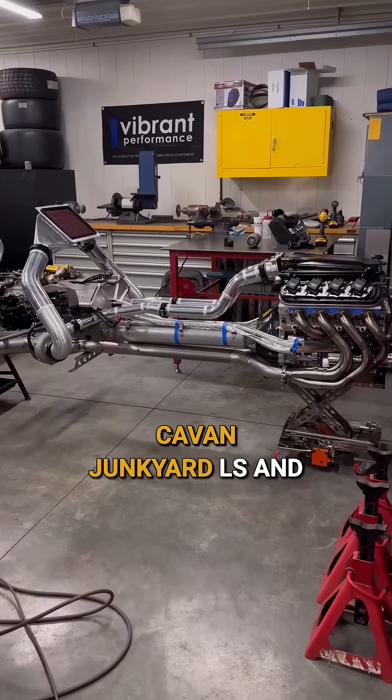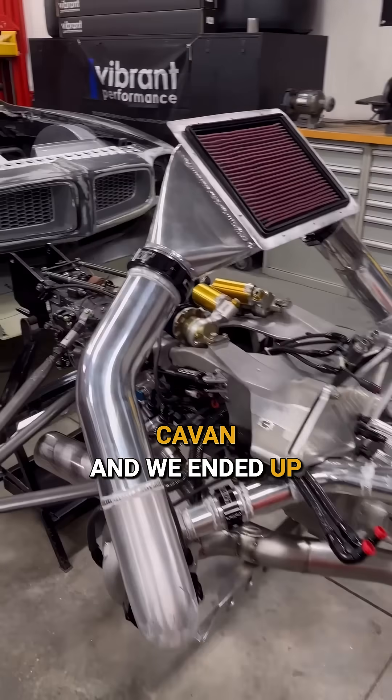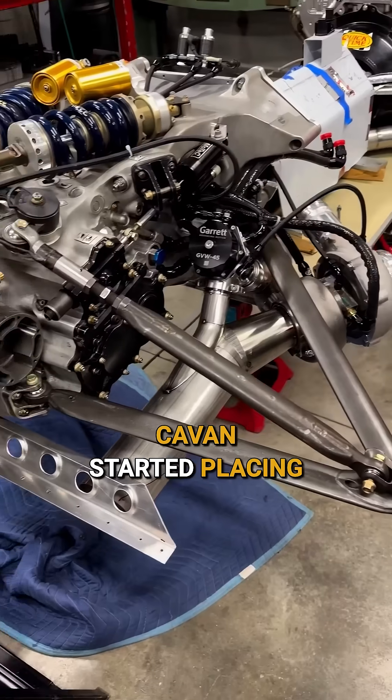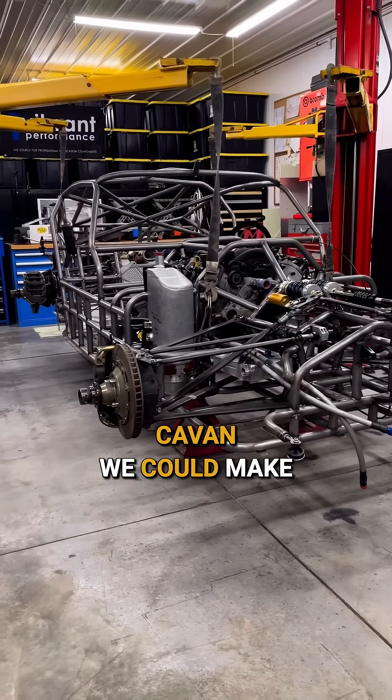So we bought a junkyard LS, got the Corvette torque tube, and we had a spare extract gearbox — we ended up mounting that all together. We started placing suspension where it could go and seats, and we were like, hey, I think with this arrangement we could make this work.